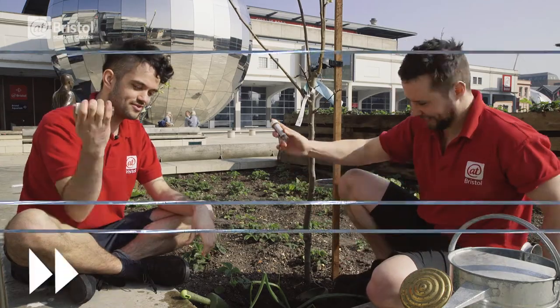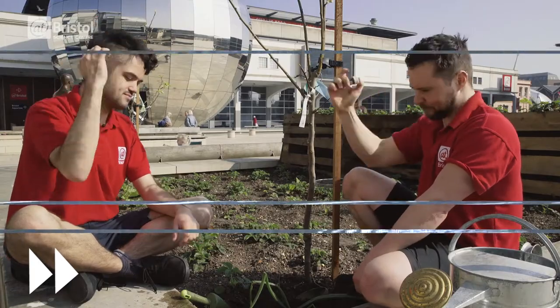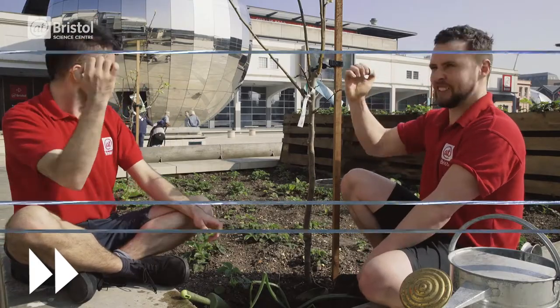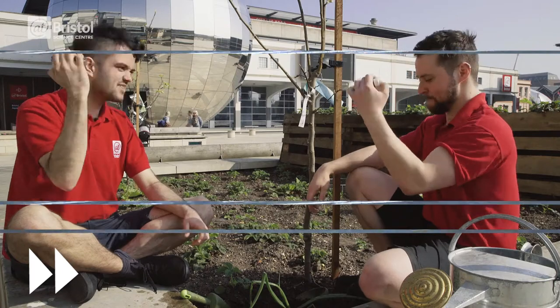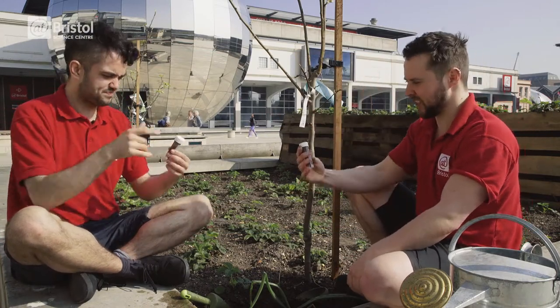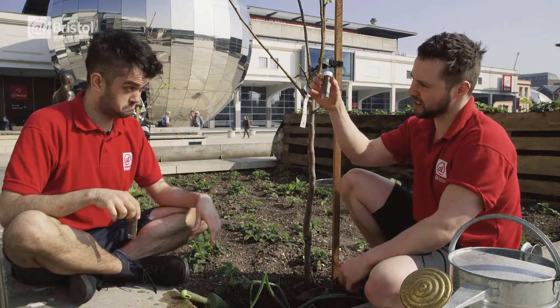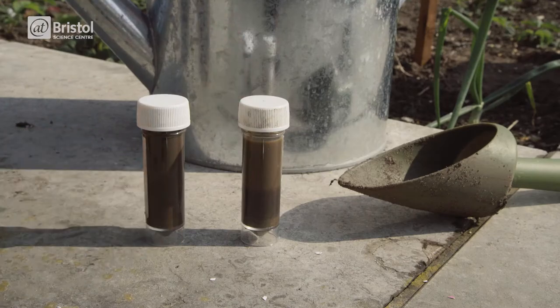Let's shake it, let's go. That should be about long enough. So now we are going to leave our containers for about half an hour.